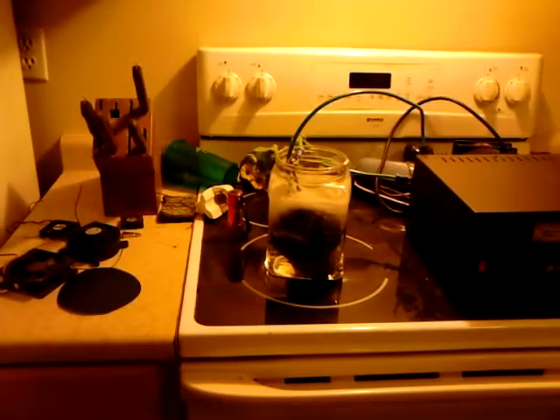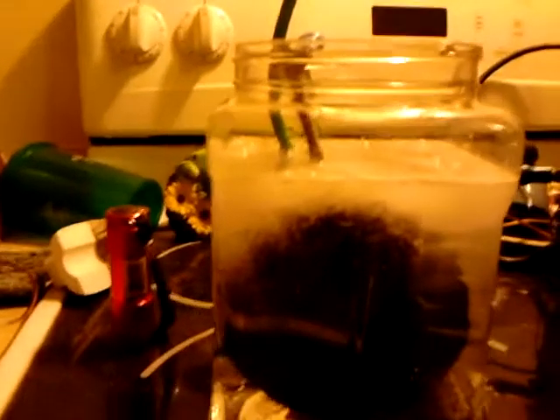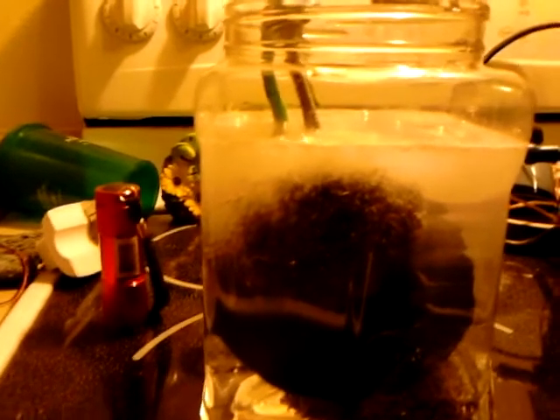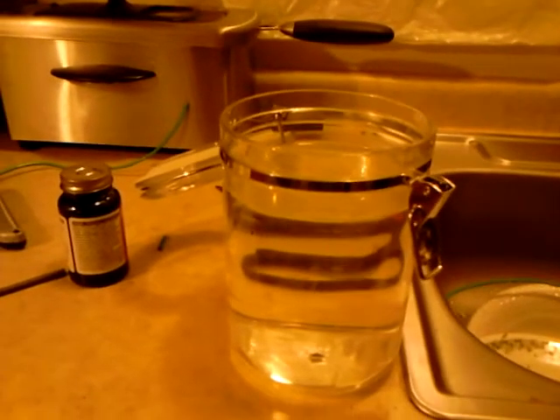Hello, my favorite YouTubers, this is David with my hydrogen generator. Different container, but it's got three half teaspoons in it, so that's three quarters of a tablespoon. I got the other jug ready over here and I got a whole tablespoon in it.